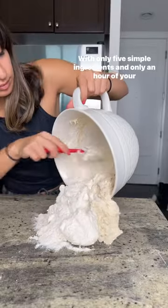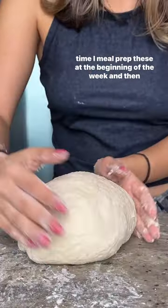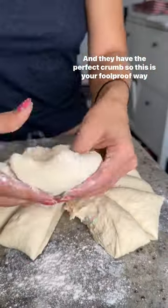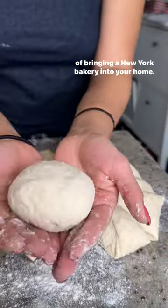With only five simple ingredients and only an hour of your time, I meal prep these at the beginning of the week and then I have bagels all week long. They have the perfect crumb, so this is your foolproof way of bringing a New York bakery into your home.